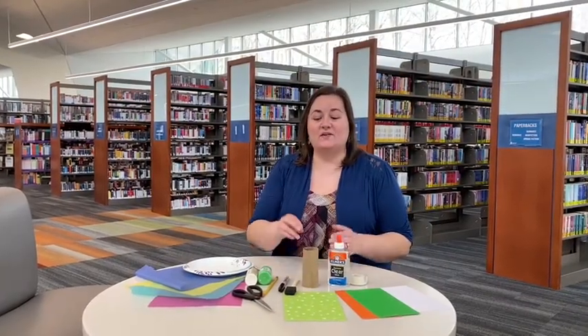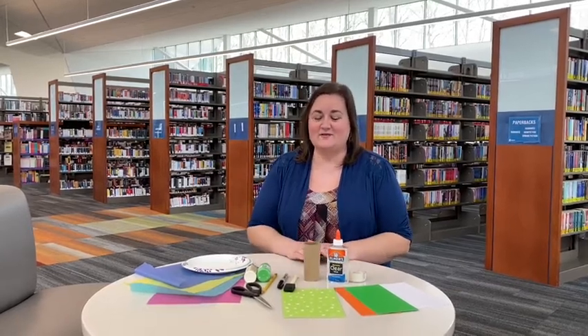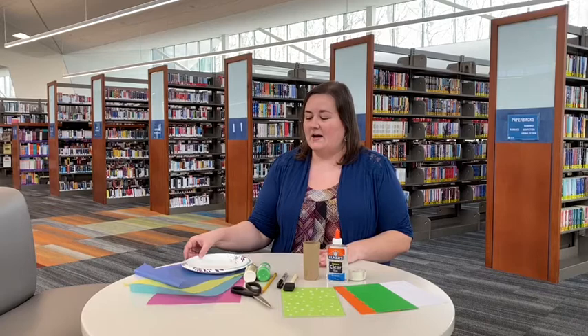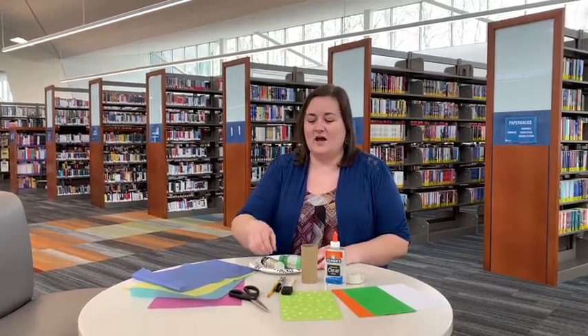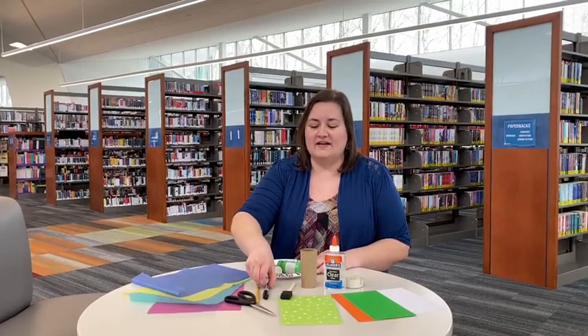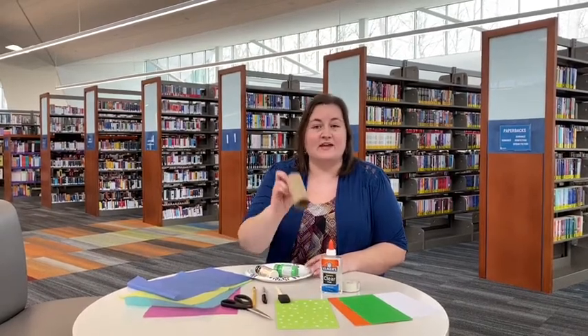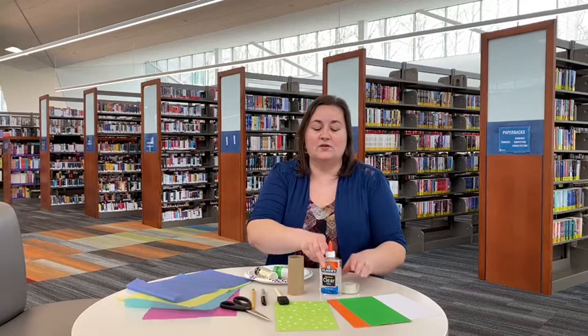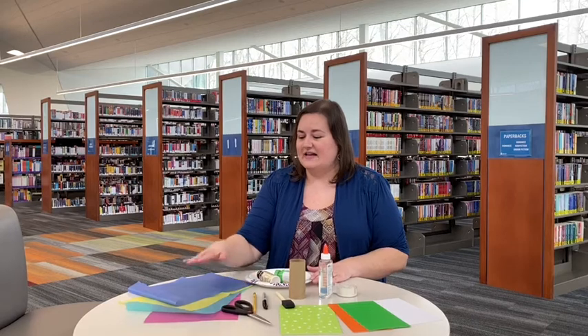Today we're going to make an owl craft out of a toilet paper roll. I hope you have some of these at home. Here's what you need: a paper plate to put your paint colors on, a pencil, pen, or marker, any sort of paintbrush — even an old toothbrush will work — your empty toilet paper roll, glue or tape, a couple different colors of paper, scissors, and a couple different colors of tissue paper. Ribbon also works.